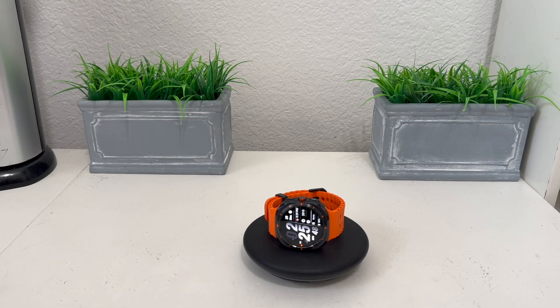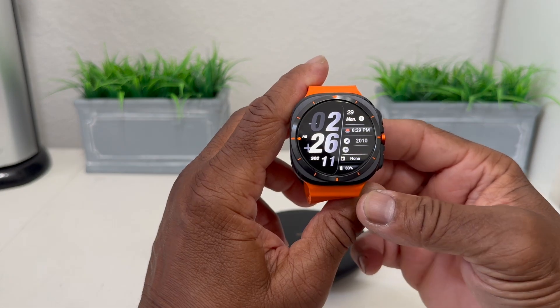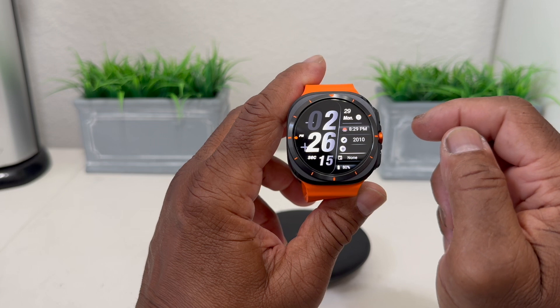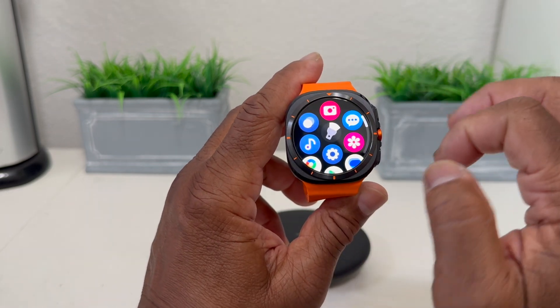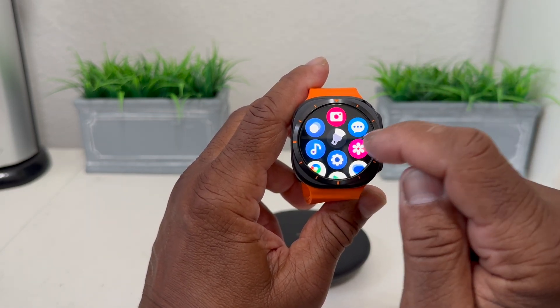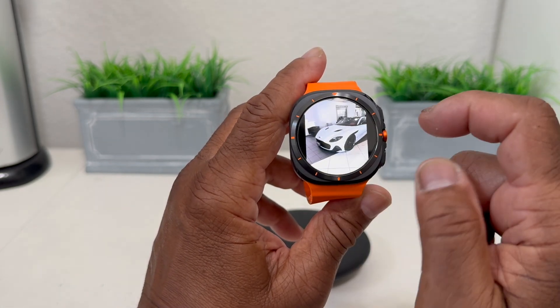Hey everybody, this is Melvin with TechRant 24-7. In today's video we want to show you how to do a screenshot on your Galaxy Watch Ultra. We have our Galaxy Watch Ultra here, and to verify how many pictures we have on our watch, we're going to swipe up, go to our app icons, hit the gallery, and as you can see in pictures we only have this one picture, which is of a car.